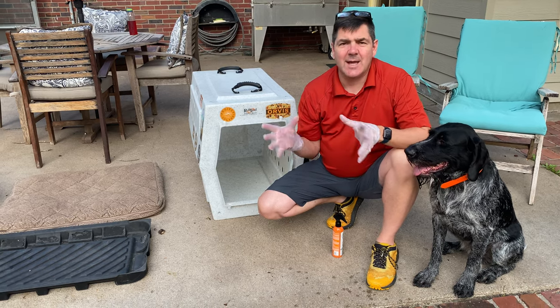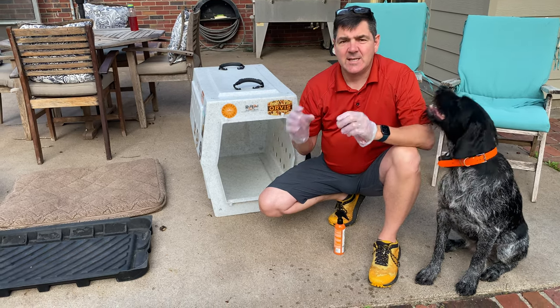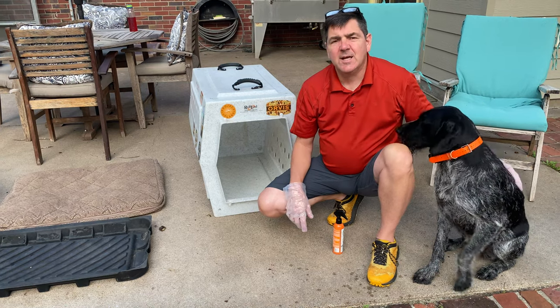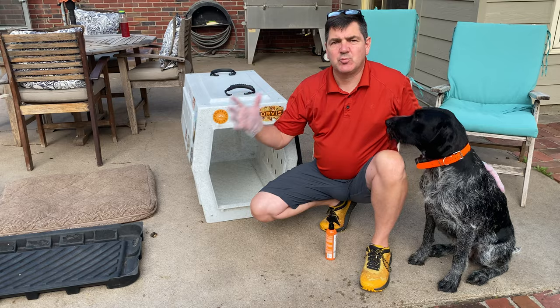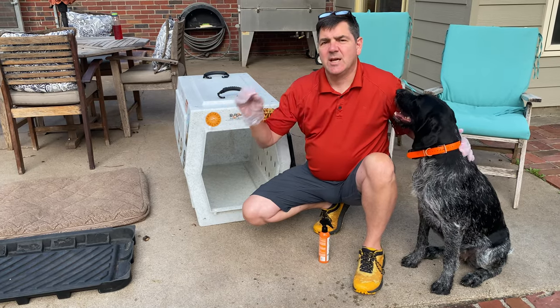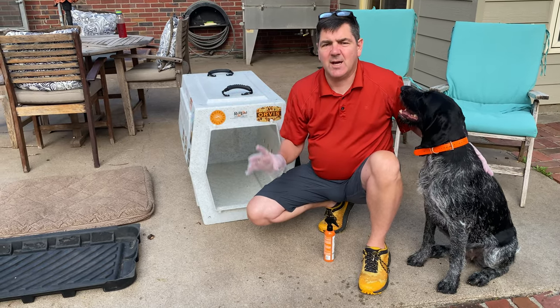Permethrin is a long-lasting insect repellent specifically formulated to bond onto fabrics so that it can protect you from ticks, chiggers, mosquitoes, and black flies.